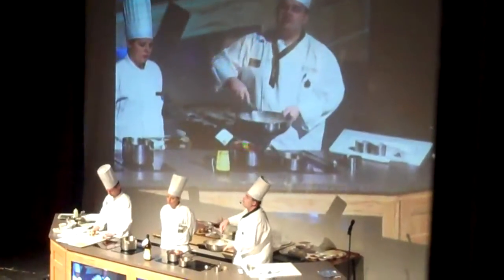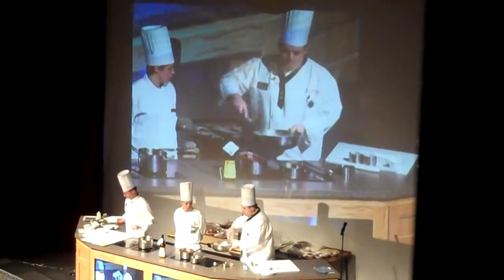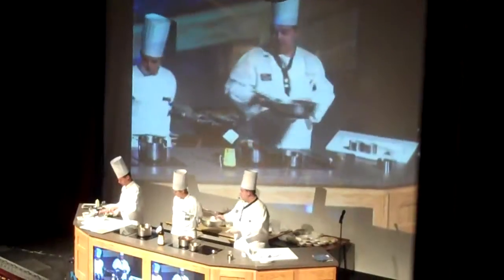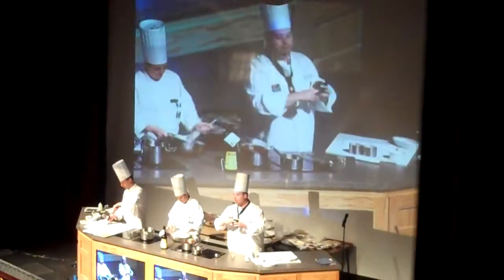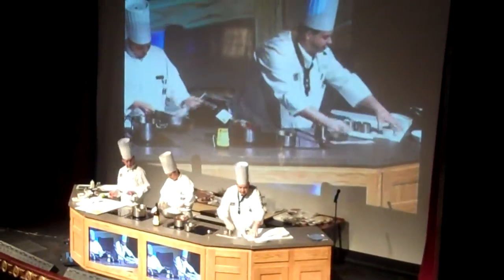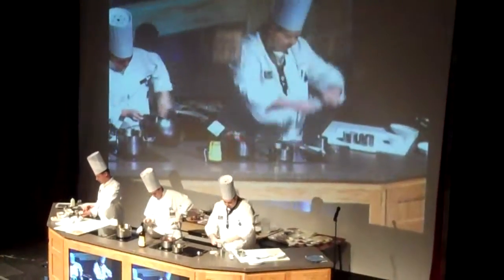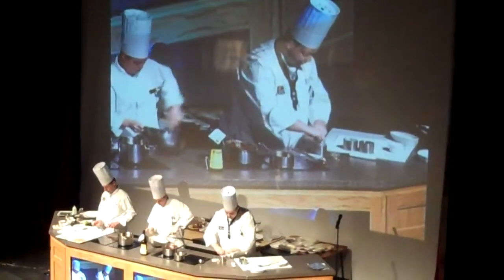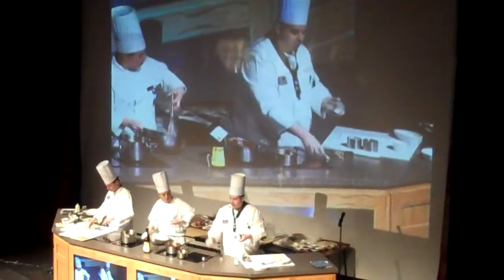315 degrees Fahrenheit, which is about 160 degrees Celsius. We're going to use these molds here — these little silver molds. What we're going to do is butter the rings, and then take some parchment or greaseproof paper and do a lining around the circumference of the metal ring, like so. We put it round to stick.